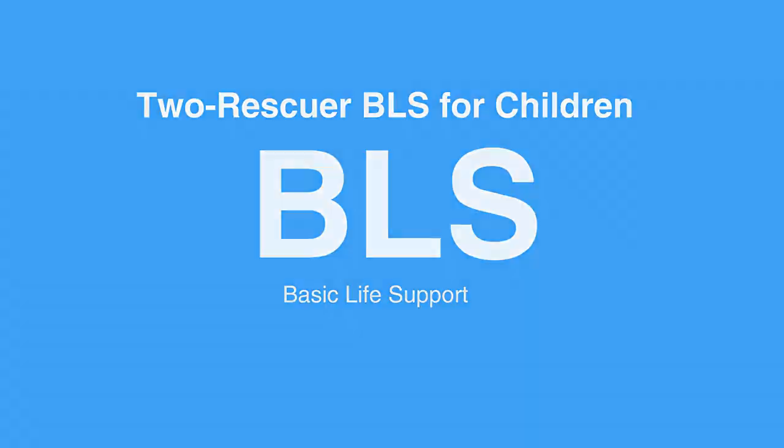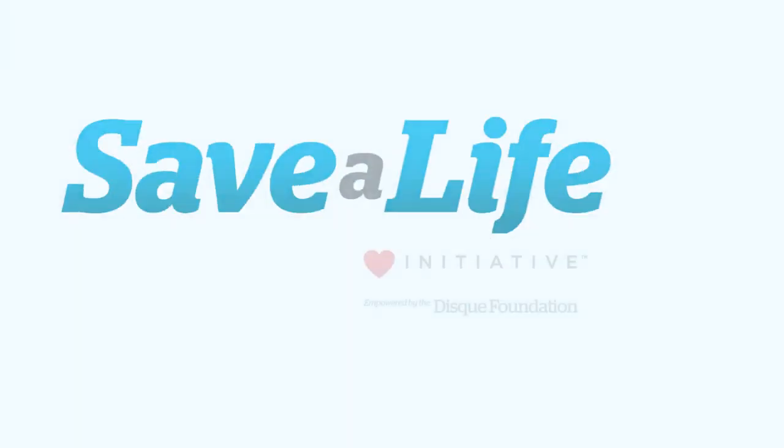This concludes our lesson on 2-Rescuer BLS for children. Next, we'll review child ventilation.